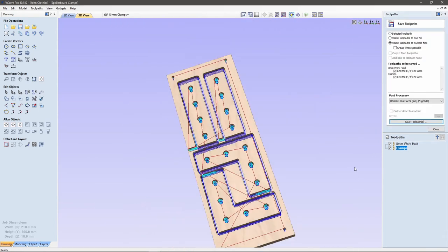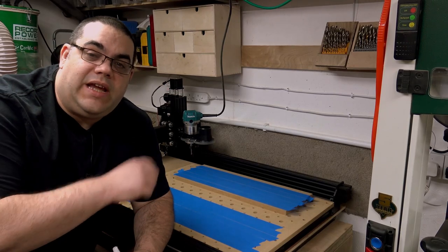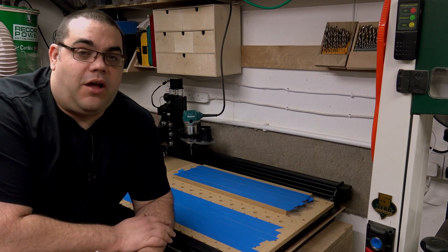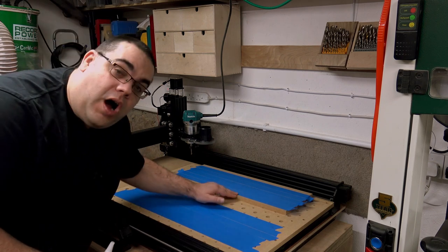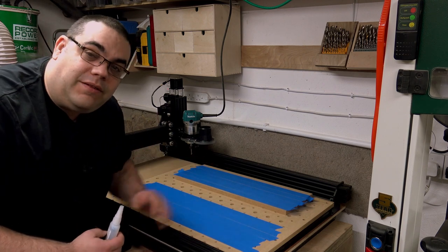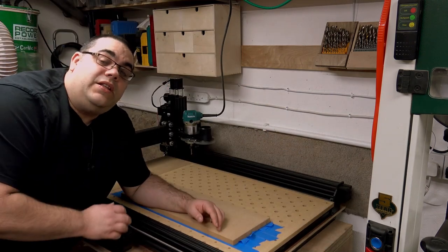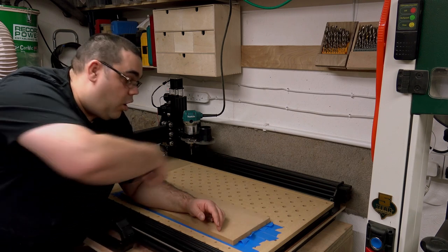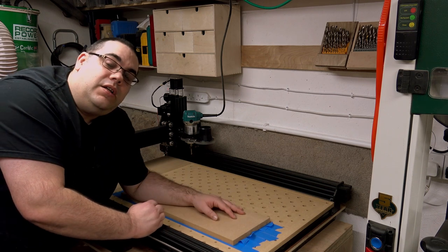Let's go over to the CNC machine. Rather than creating four holes to screw the board down, I'm going to make life easier and use the super glue masking tape trick. I've put masking tape down on the spoiler board and on the piece of wood. I'll use my super glue, put some on it, and stick it down. In the spoiler board episode I created a center line horizontally and vertically, which is why I've been able to line this board up with that center line so I know it's straight.